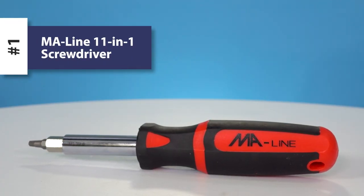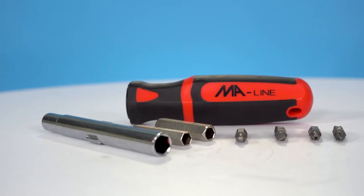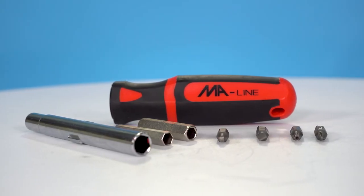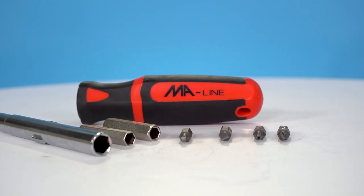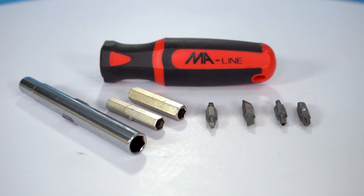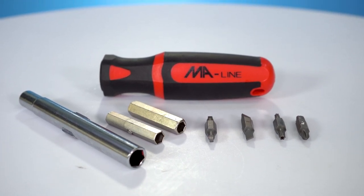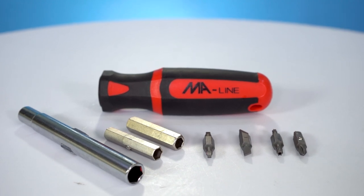First on our list is the MA Line 11-in-1 screwdriver. This screwdriver comes with a variety of different tips and nut drivers to make sure you have what you need when you're assembling products. The tips include Phillips, flathead, safety torques, square, and more. Save space and time by carrying just one driver instead of 11.